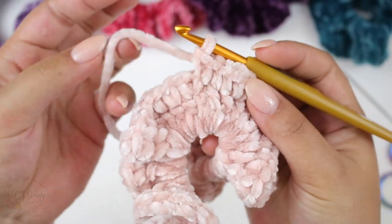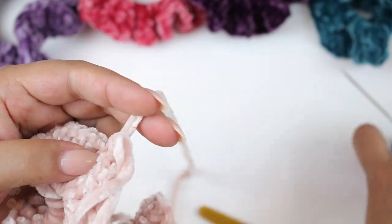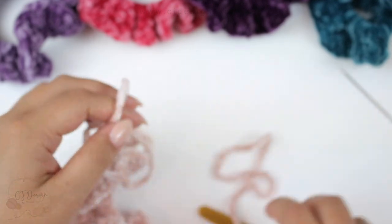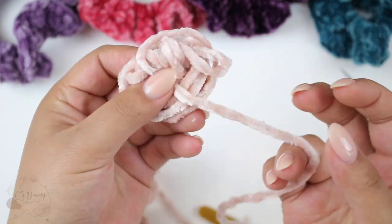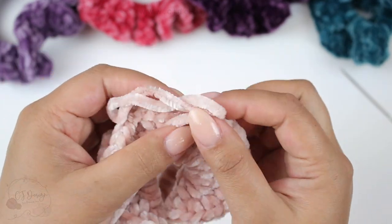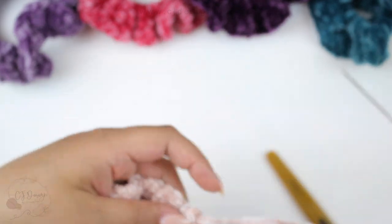When you're done, this is how it should be looking. Now pull your yarn and cut the tail. As you can see, this is what I have left — you really don't need much yarn to make scrunchies. Pull the yarn and now grab your tapestry needle.